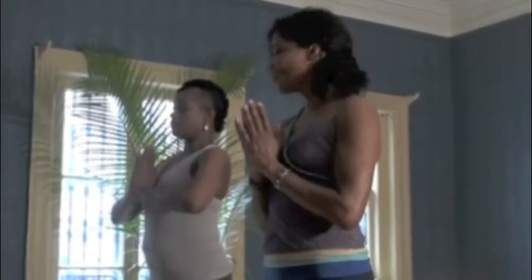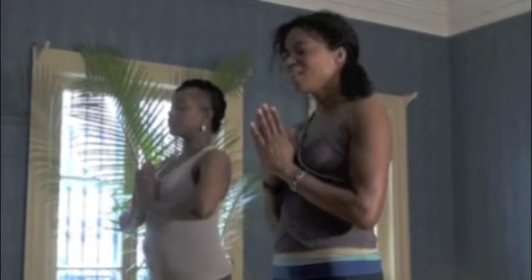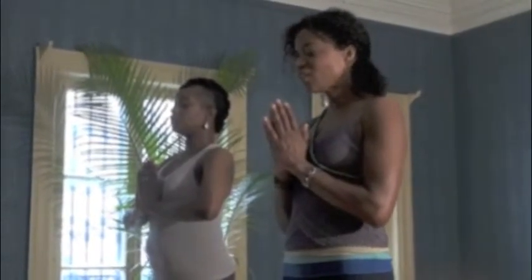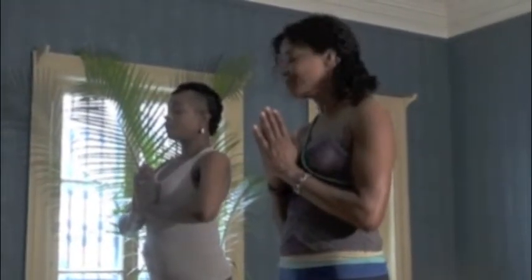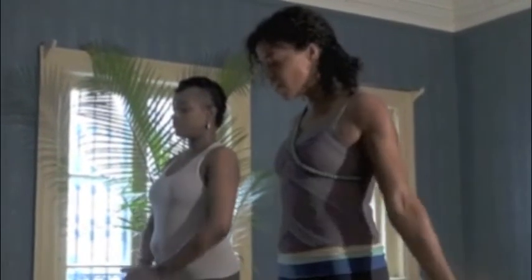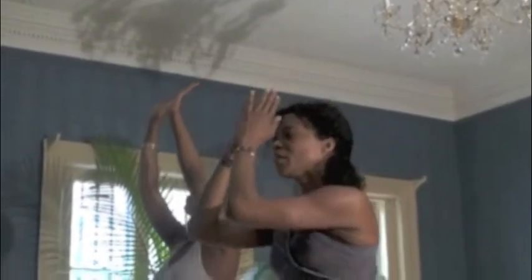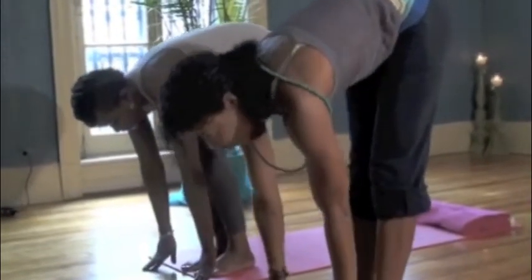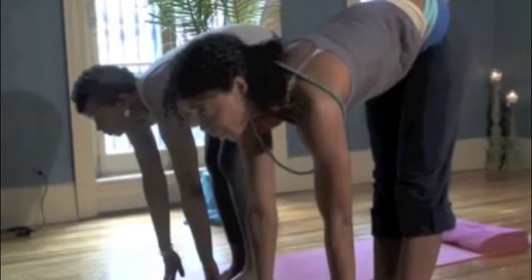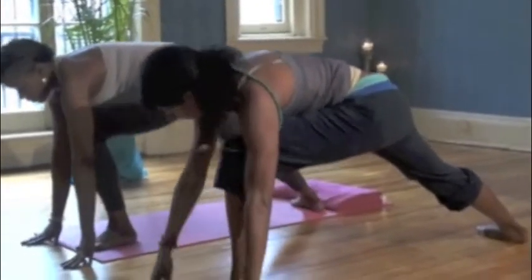Hands by our heart, setting your intention for your practice — just while you're here today. Some things are going on; allow yourself to set the intention and release anything that's going on and just focus on your practice. Inhale your arms down, ground, and up, looking at your thumbs. Exhale, bend your knees. Hands on both sides of your feet. Inhale, straighten your legs up — prepare pose. Exhale, right foot goes back into a deep lunge, let it down. Inhale, come up, keeping that front foot bent into a right angle, look at your thumbs.